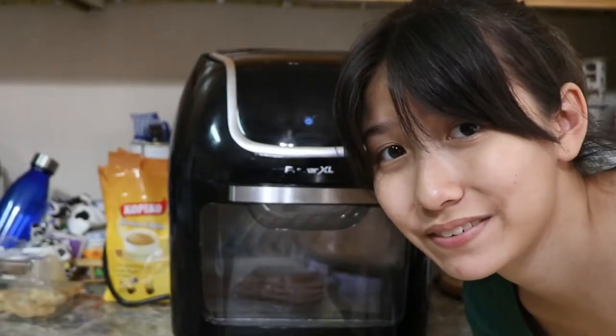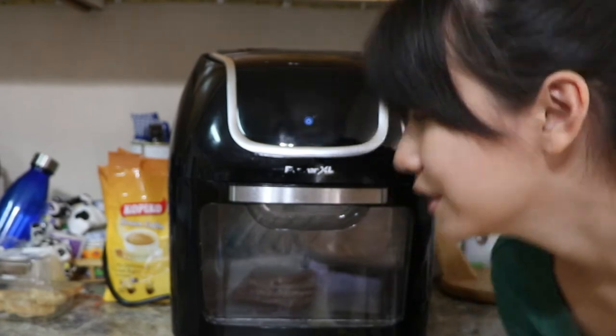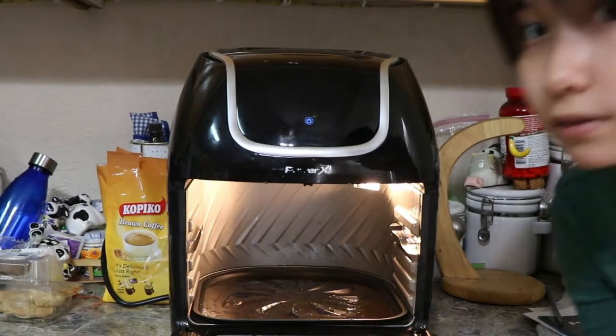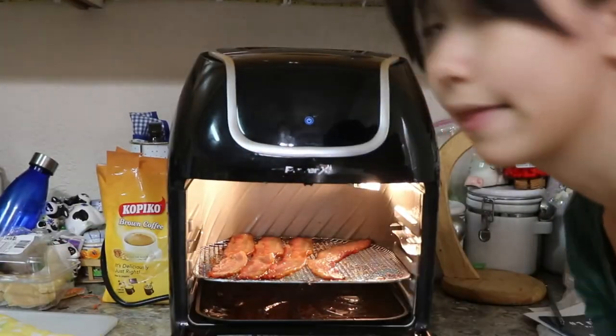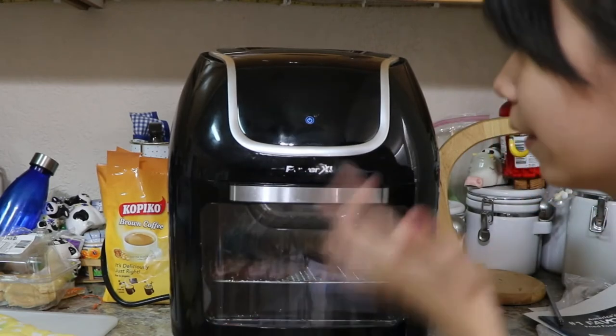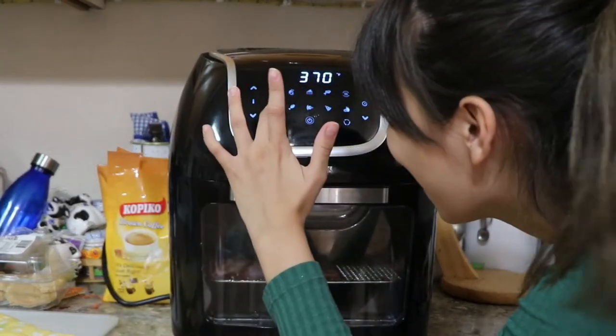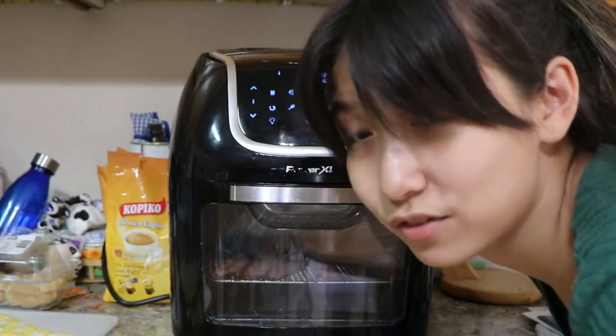You usually never see this side of the kitchen but now you do! I'm going to put the bacon back in carefully — ah, it's hot — there we go. Now it's on the shrimp setting for another 12 minutes, so see you in another 12 minutes.